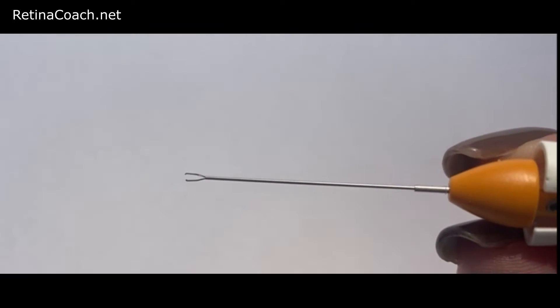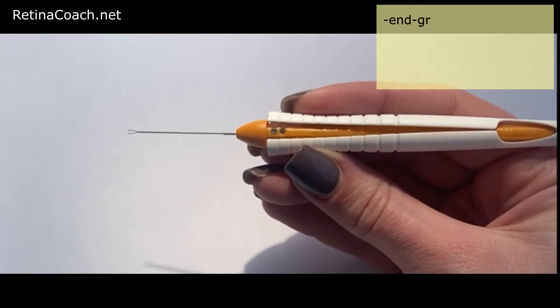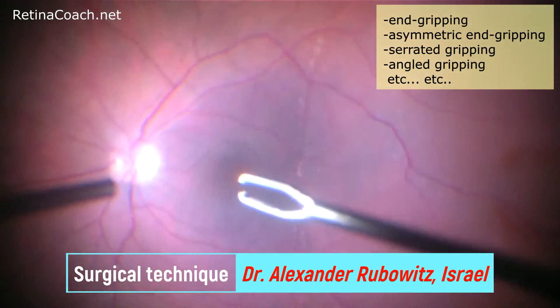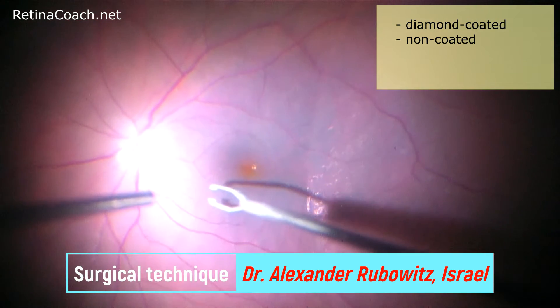Depending on the design of the tip and grasping surface, forceps can be divided into end gripping, asymmetric end gripping, serrated gripping, angle gripping, and others. Forceps can also be diamond coated and non-coated.